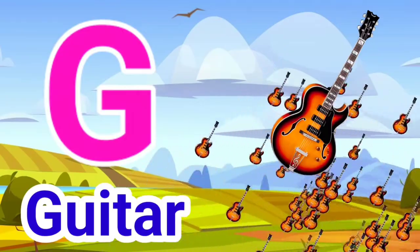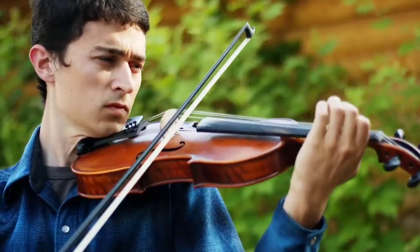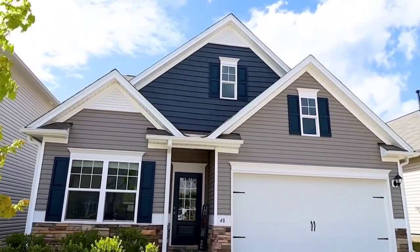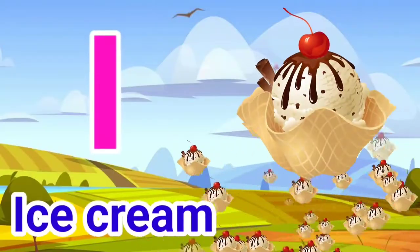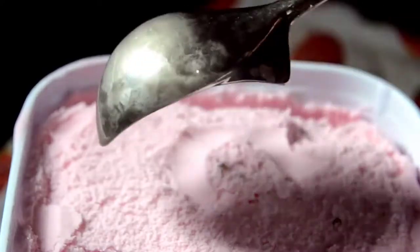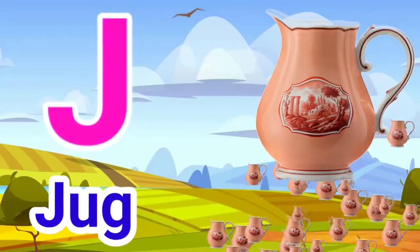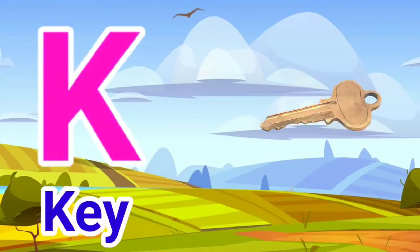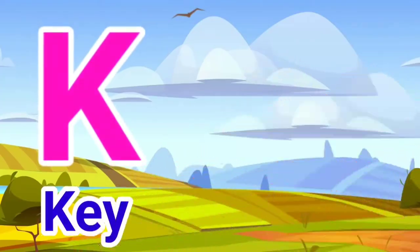G for Guitar. H for House. I for Ice Cream. J for Jug. K for Key.